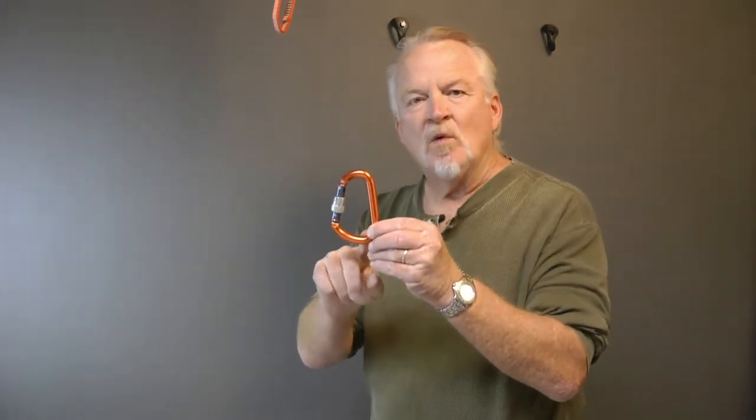One of the nice things about the munter mule is it only requires one carabiner — but not just any carabiner. It should be a pear-shaped carabiner, also known as an HMS. This carabiner was designed specifically for munter hitches, being wider on one end. So I'm referring to this as the munter mule, but there are actually three parts we're going to tie: a munter hitch, a mule hitch, and then an overhand knot. So first, the munter hitch.